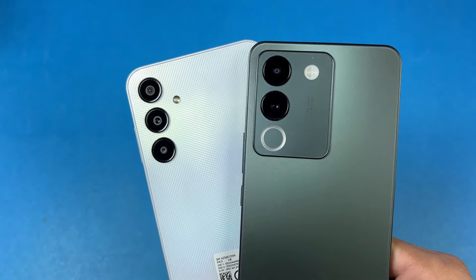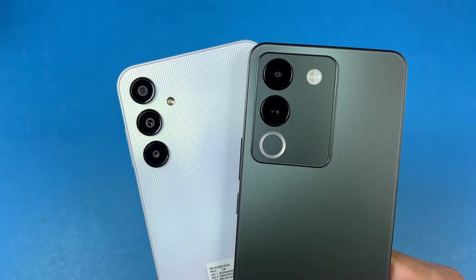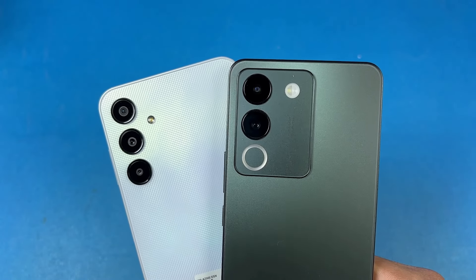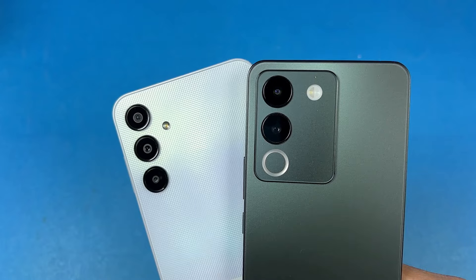On the back, we have dual cameras on the Vivo, while on the Samsung we have triple cameras. On the Samsung we have a 50 megapixel OIS main camera, an 8 megapixel ultrawide, and also a 2 megapixel macro, while on the Vivo we have a 64 megapixel OIS main camera and an 8 megapixel ultrawide.